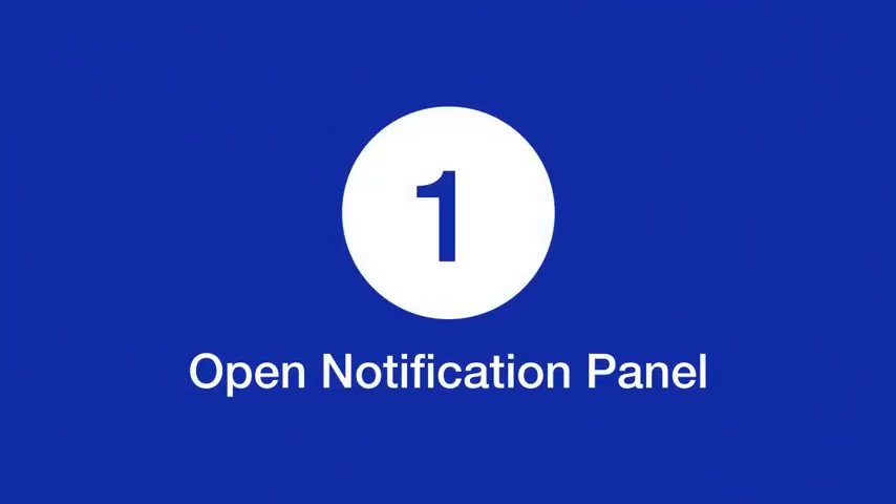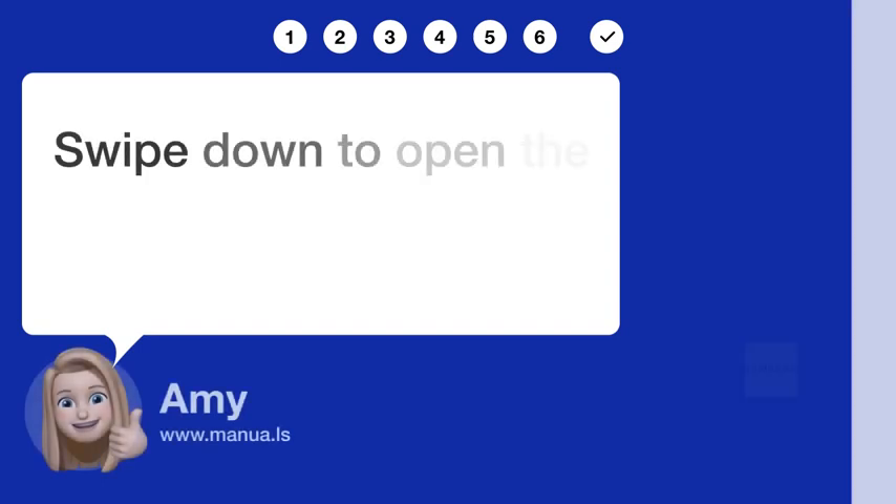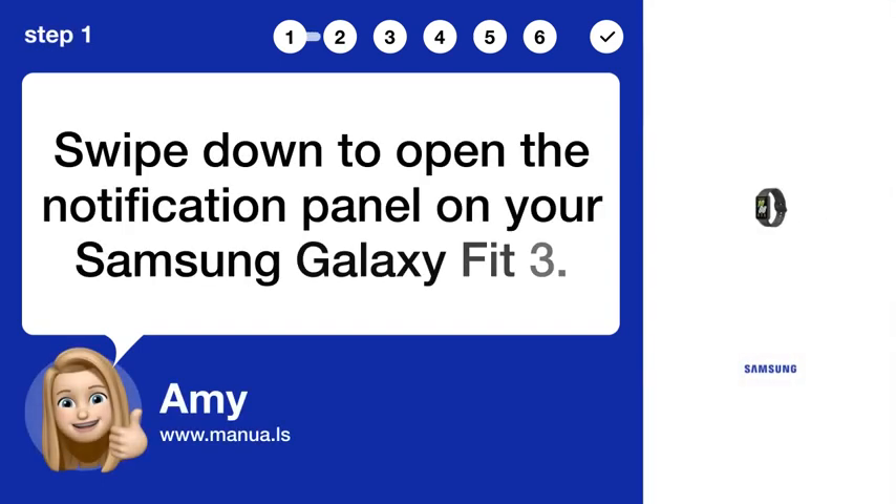Step 1: Open Notification Panel. Swipe down to open the Notification Panel on your Samsung Galaxy Fit3.